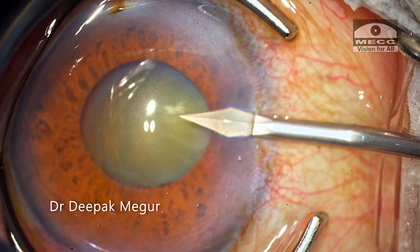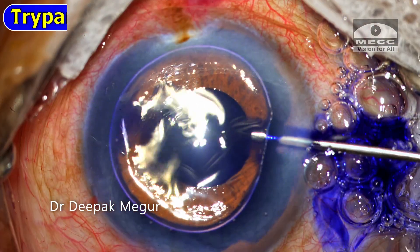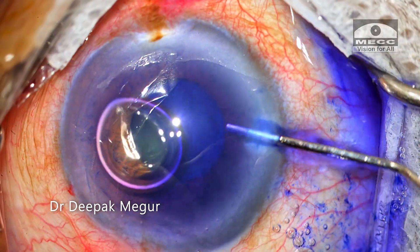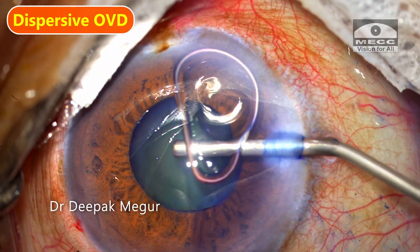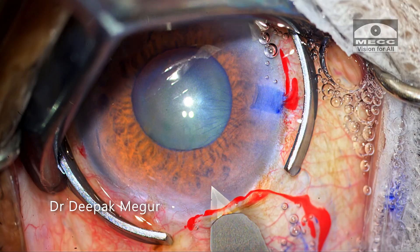We begin the surgery. The two side ports are created, the anterior capsule is stained, OVD is injected into the eye, and the main 2.8 millimeter incision is created.